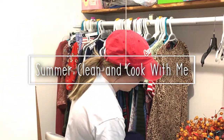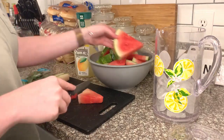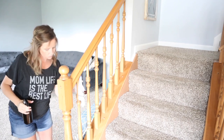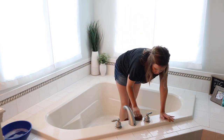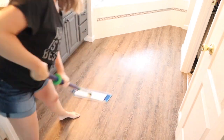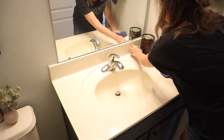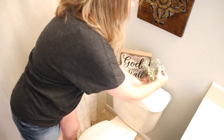Hey friends, welcome back to my channel, and hi if you are new. Today's video is going to be a summer clean and cook with me. I've got a couple of delicious recipes to share with you as well as tons of cleaning motivation. This video is also in collaboration with my friend Sarah on YouTube — she makes cleaning motivation, home decor, and lifestyle content, is a mom of five, and is currently pregnant with her sixth. Her channel will be linked in the description box. My name is Meredith and I make tons of cleaning videos, lifestyle content, and shop-with-me's, so hit the subscribe button before you go.